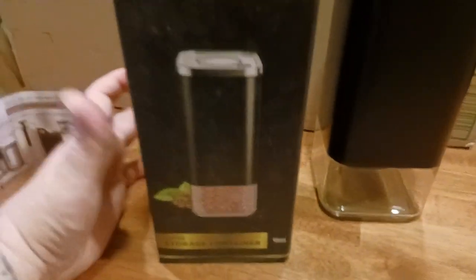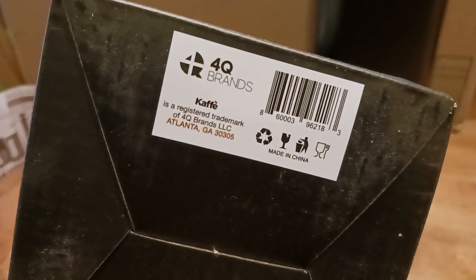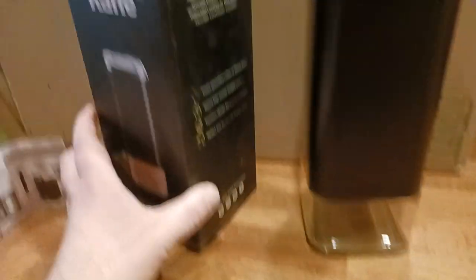There's their website. Here's another side panel. There's what the top looks like if you want to go ahead and check that out. Sometimes on the bottom there's stuff. Four Cube brands. Cafe, Atlanta, Georgia — that's the distributor, made in China. Anyways, very well thought out box and all that good stuff.